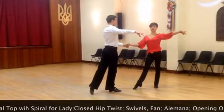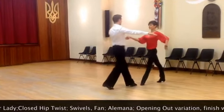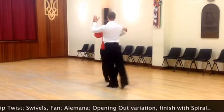That's an actual chop with the spiral for the lady on the second bar. One, and two, three, and four. One, and two, three, and four.